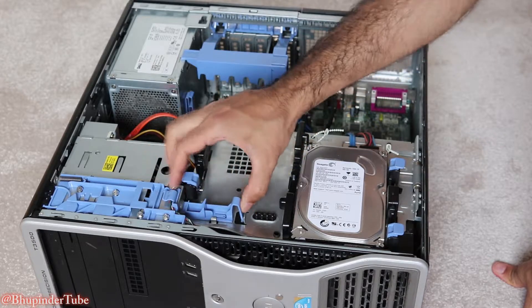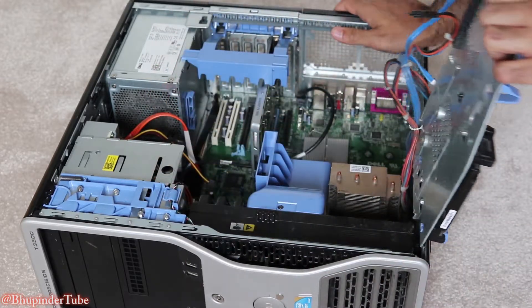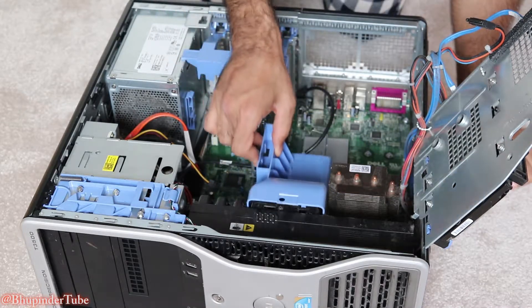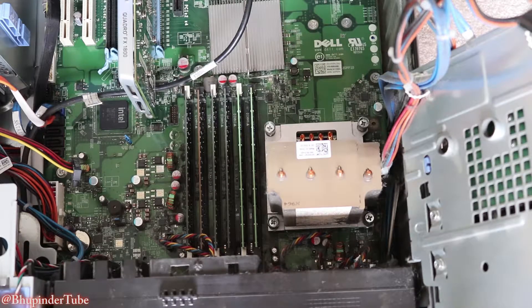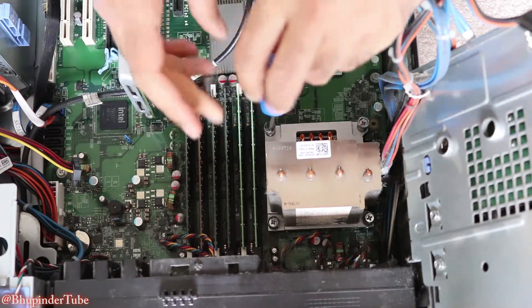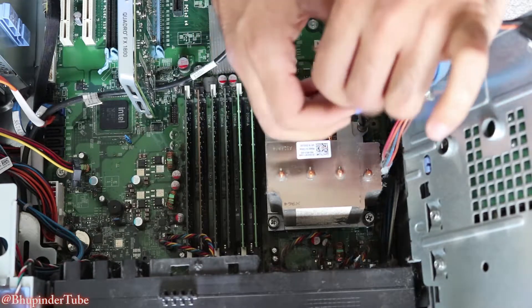In my case, in order to get access to the CPU, I need to remove this — pull it up. This is the heat sink I need to remove. Get a screwdriver, this gets easily unscrewed — don't put too much force.